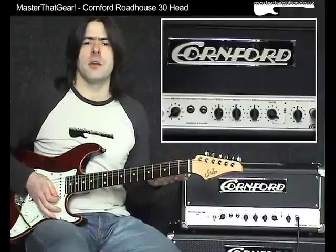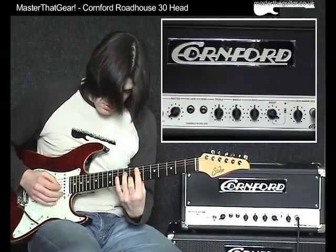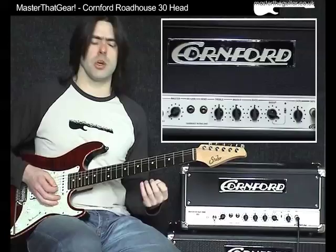So it's got a little bit of breakup there because the gain's at 12 o'clock, but it's got a really nice sound to it. On the bridge humbucker, picking lighter it cleans up, but of course if I hit a bit harder it begins to crunch up a little bit.